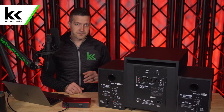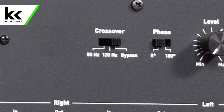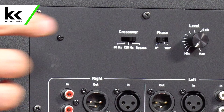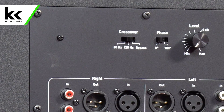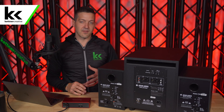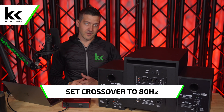On the back of the subwoofer you can set the crossover. Setting it to 80 Hz is the factory recommended setting for this particular set of speakers, and most small studios should have their crossover around 80 Hz. You can go up to 120 Hz to extend the sub's range and reduce low-frequency work from the studio monitors. You can also bypass it entirely to send the full signal to the top speakers, but generally set your crossover to 80 Hz or whatever the factory recommended setting is for your monitors.